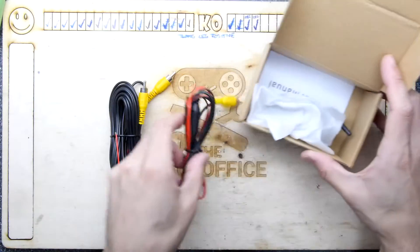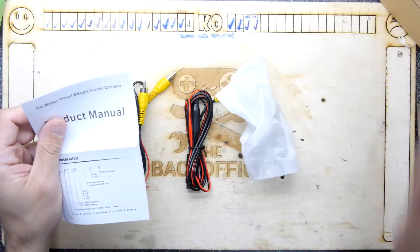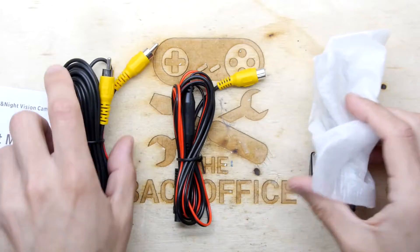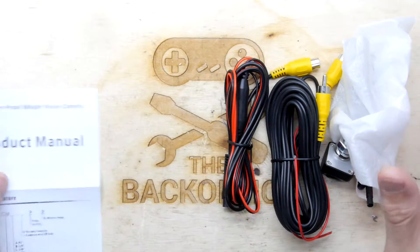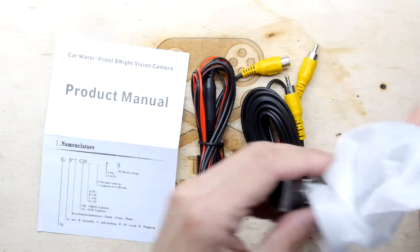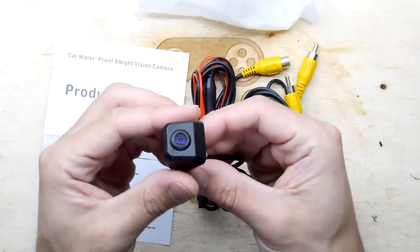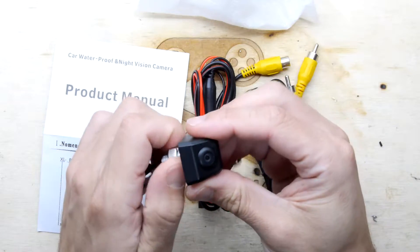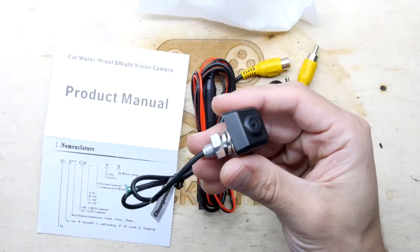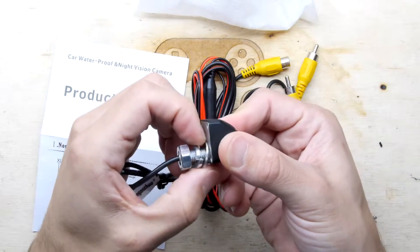It is a new purchase - I got it on Amazon with some Amazon credits I had spare, months and months ago, and it's been sitting in a box. I forgot about it, but essentially it is a reverse camera for a car, or a front-facing camera depending on which direction you like, and it sort of mounts in a really simple way.